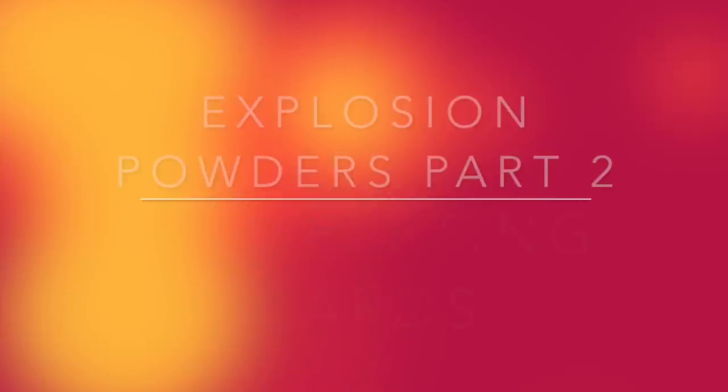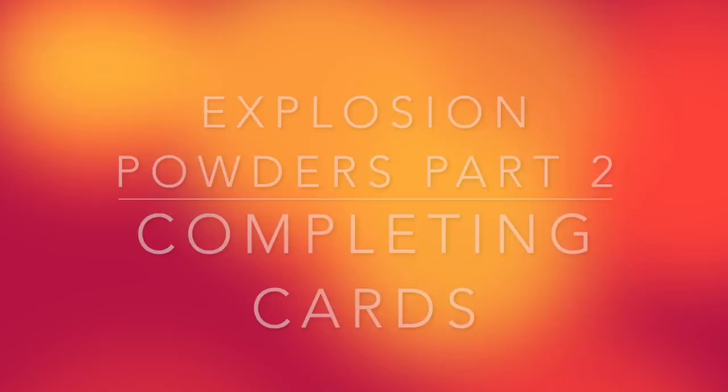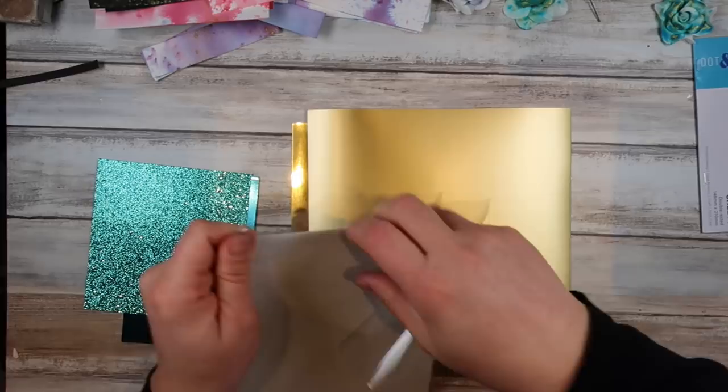Hello and welcome back to part two of my card making with explosion powders. If you haven't seen part one, make sure to pop over and check that out — it shows you how we made all these backgrounds. I'm going to dive right in because I've got a lot to get through in this video.